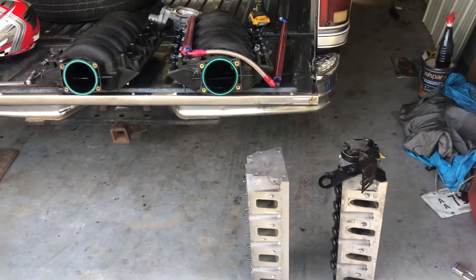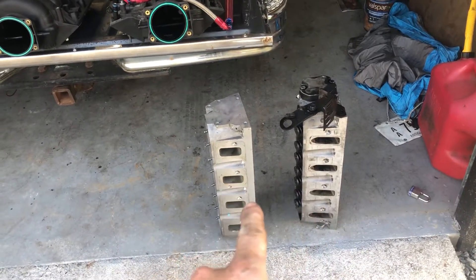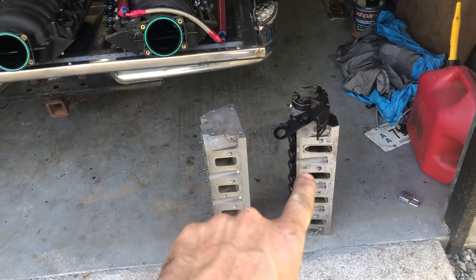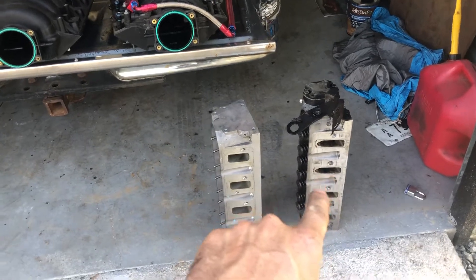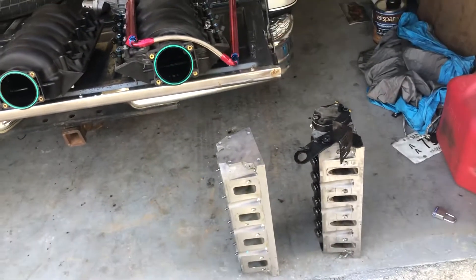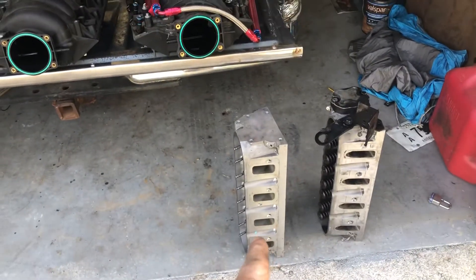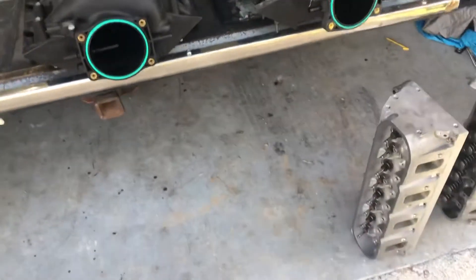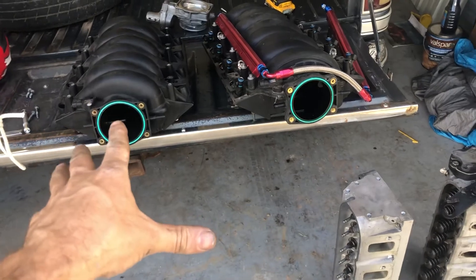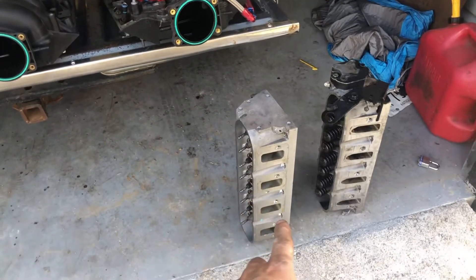This video is about the differences between cathedral port and rectangle port cylinder heads and intakes. This intake and cylinder head is off of an LS2, which is a cathedral port — this is the 243 casting number head, which was the best cathedral port head. The 799 head is basically the same. This is the LS3 cylinder head, which is the 821 casting number. This is the LS3 intake and that's the LS2 — one of the best rectangle port intakes, with the best rectangle port heads and the best cathedral port heads.